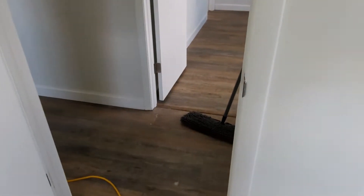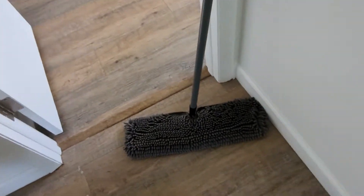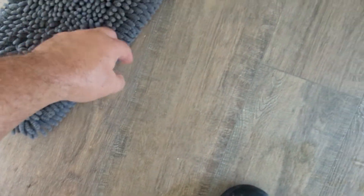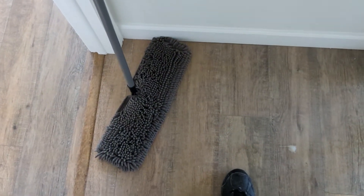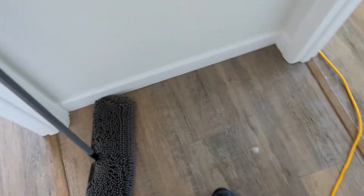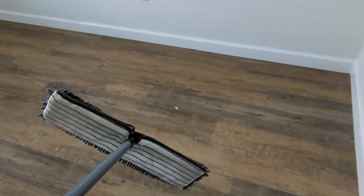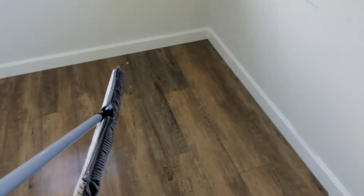First I've got to mop. I use this microfiber here — it's really thick, holds a lot of soil, and works great. It's a Home Depot cheapy brand, but what works, works.